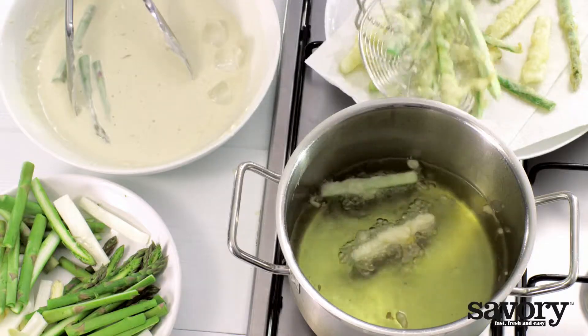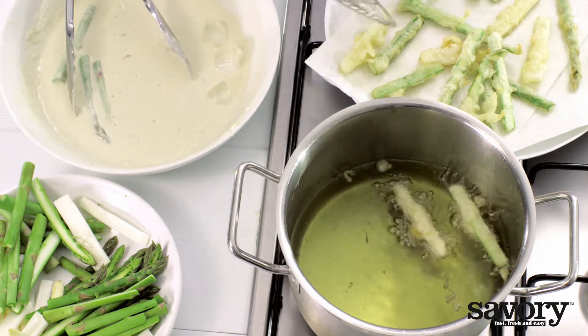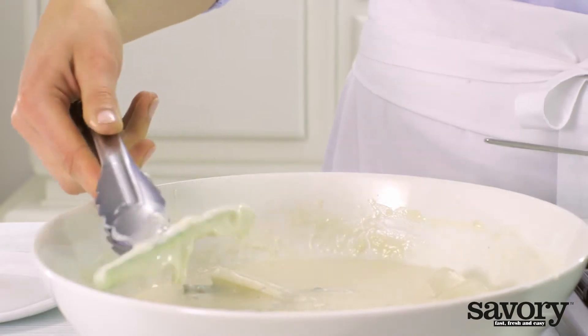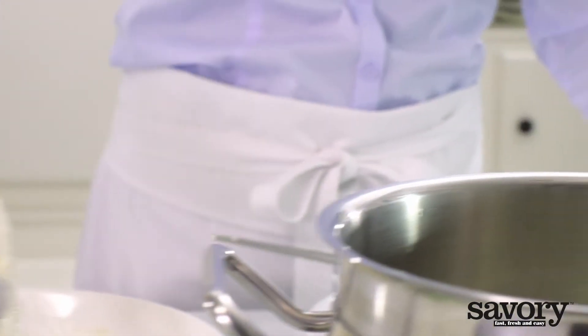Remove the asparagus with a slotted spoon and drain on paper towels. Repeat with the remaining asparagus.